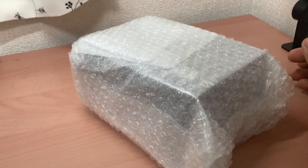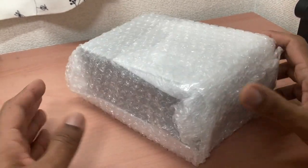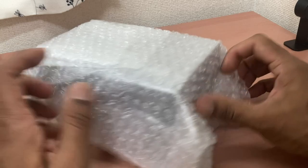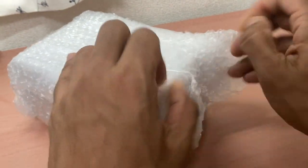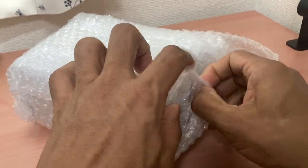Without further ado, let's open this. There's the receipt - you don't need to see that. Let's get to what we're interested in. Brand new is the cheapest I found actually.